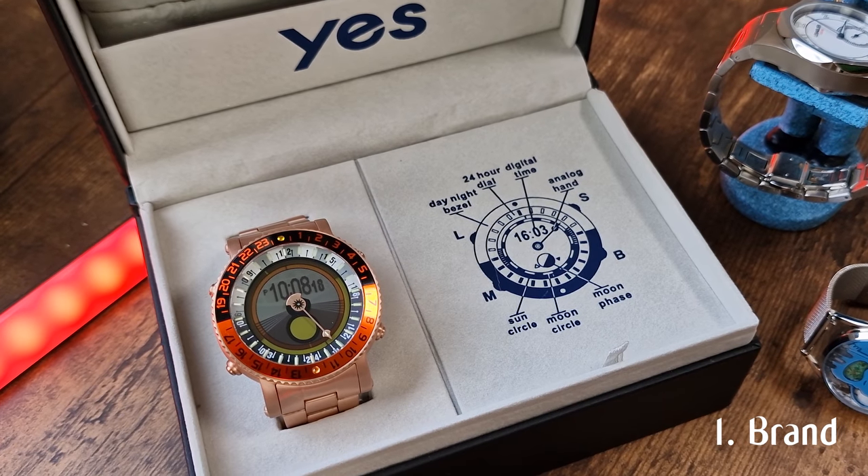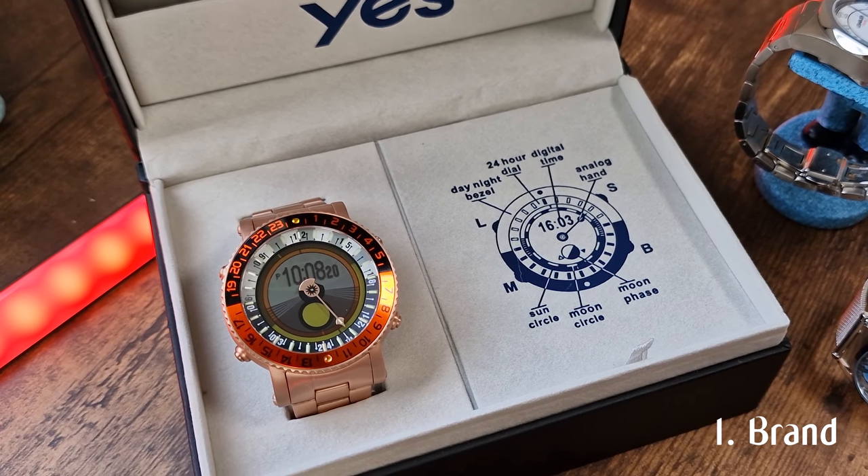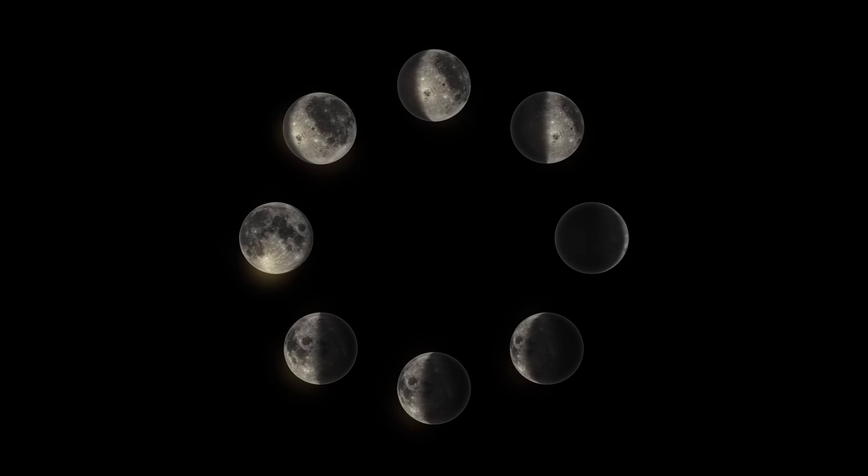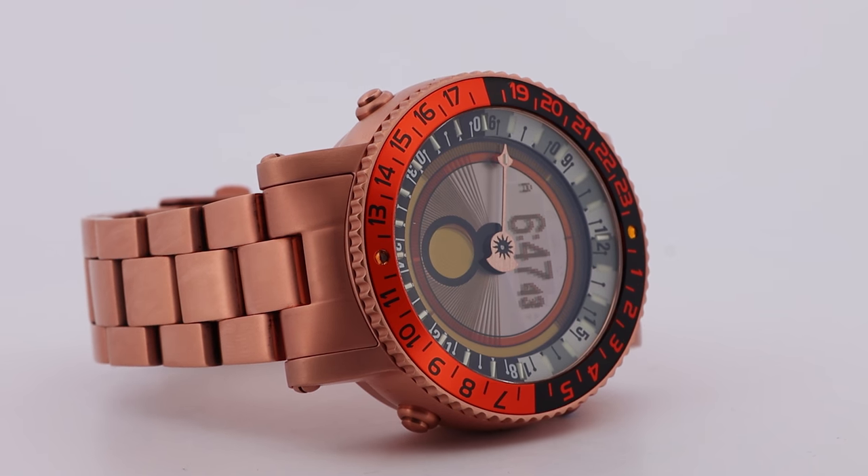The YES Worldwatch V7 is definitely one of a kind. It unites the natural cycles of the sun and the moon with the very basic fundamentals of the purpose of a wristwatch, which is to tell the time.